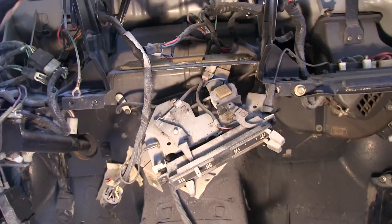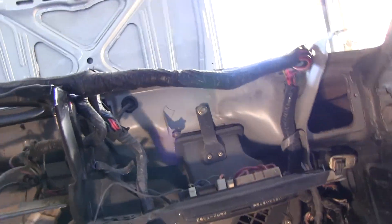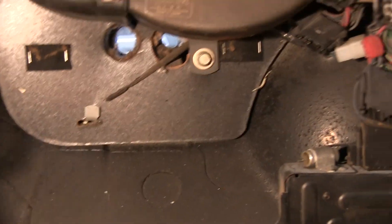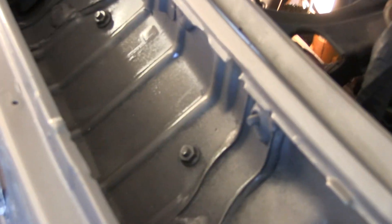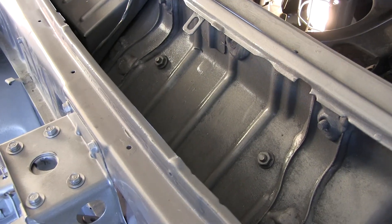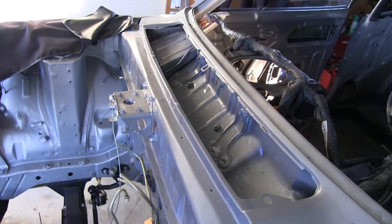In order to do that, it shouldn't be too hard. There's a bolt there, there's one underneath, there's one there — it's already off. And then there's two underneath where the cowl goes. Those two nuts there hold the heater core under the dash, so those are coming out.